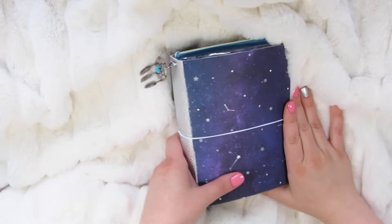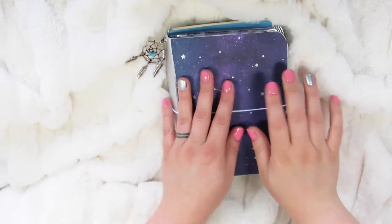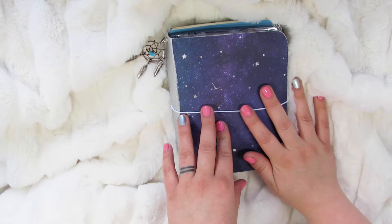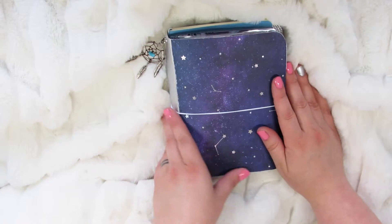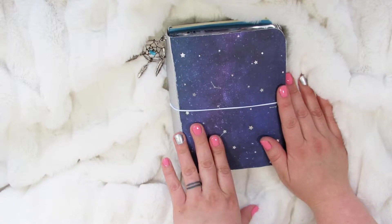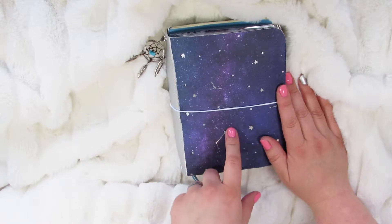Hey everyone, this is Bree from Doubles or Nothing. I wanted to show you this traveler's notebook that I just made for my sister for her birthday. I just put up a video last week about one that I made for my other sister. Their birthdays are 12 days apart, so I'm kind of making these gifts back to back. But it's been kind of fun. My first one was a mermaid theme, because that's what one of my sisters was really into, and this one is more like a galaxy theme.